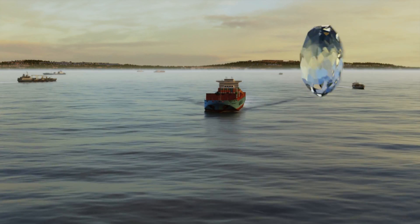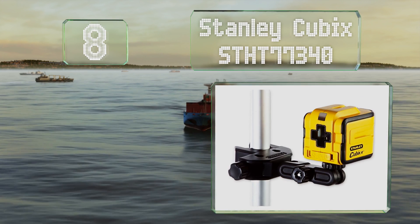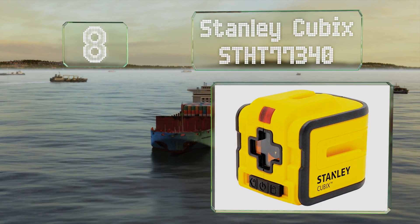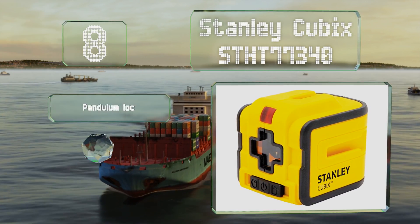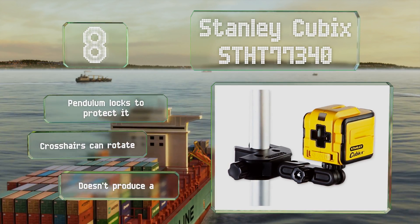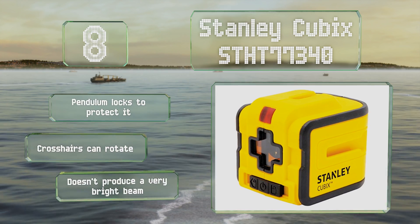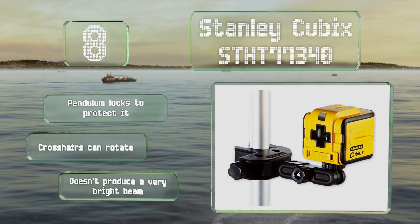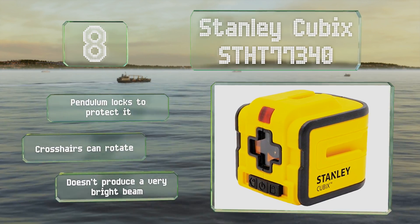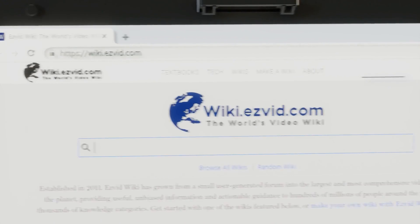Coming in at number eight, the Stanley CUBIX STHT 77340 is moderately priced and accurate to within 5/16th of an inch from up to 40 feet away. It's backed by a limited lifetime warranty, and the yellow case makes it easy to spot in a crowded toolbox. The pendulum locks to protect it and the crosshairs can rotate, however it doesn't produce a very bright beam.